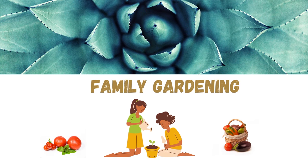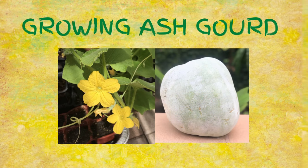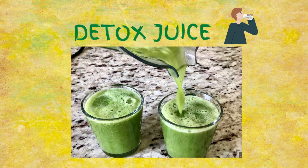Welcome to family gardening. In this video we will see how to grow ash gourd. We will also share a recipe to make detox juice.